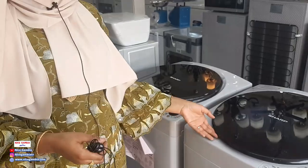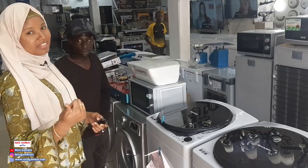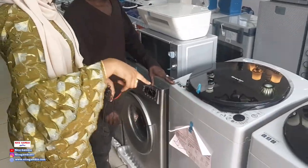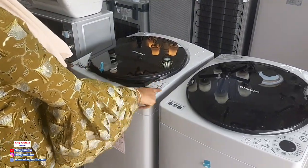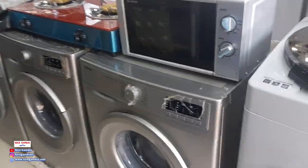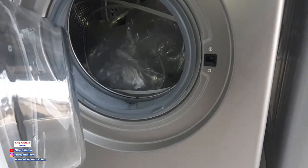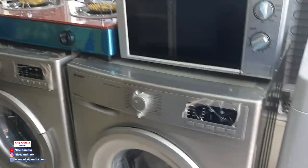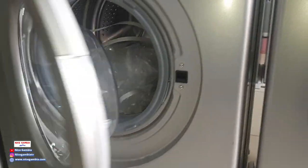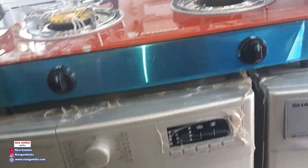These are washing machines — Sharp brand — at very reasonable prices. We have 8 kg, 9 kg, and 10 kg top-loading models. This one is 8 kg and this one is 9 kg. We also have front-loading machines. We carry both Sharp and Solstar. This one is 9 kg, this one is 6 kg — Sharp. They're all washing machines and they're fully automatic as well.